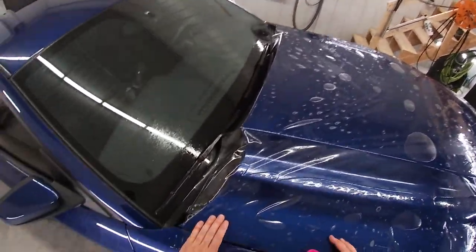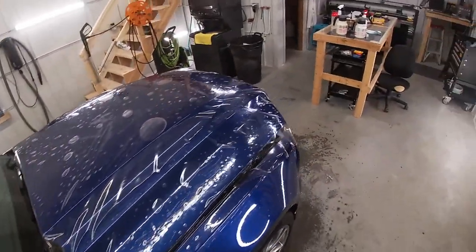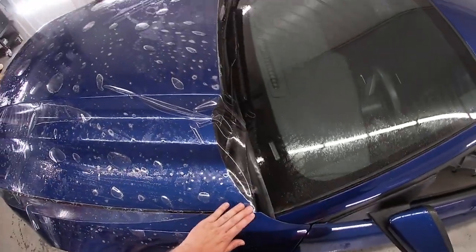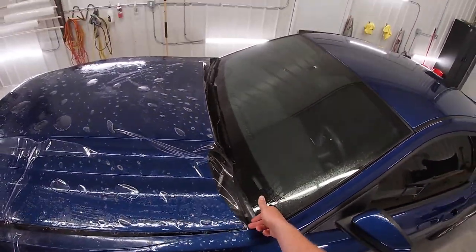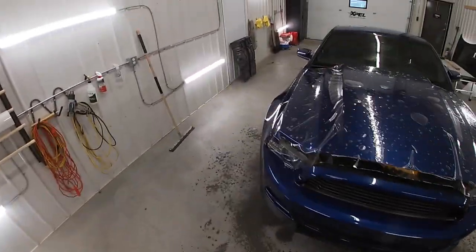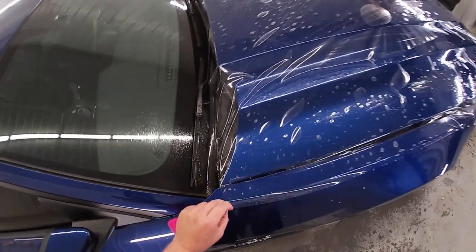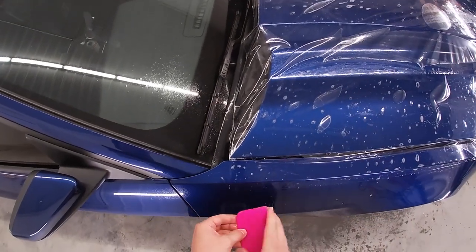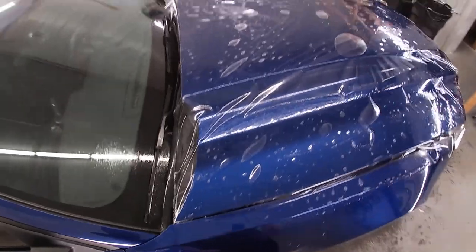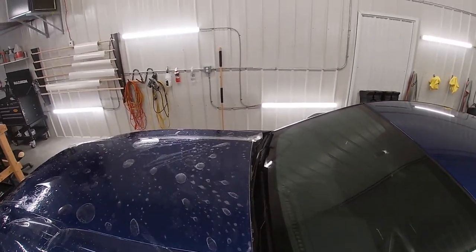What I want to do right now is make sure that I've got the film lined up with the back corners of the hood. I'm not going to wrap the back corner but I am going to wrap the back edge. I'll take my tack solution and just tack the film to the fender.